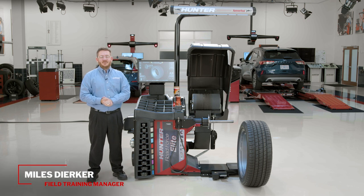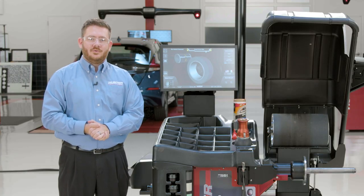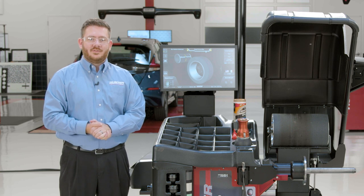Hello, everybody. Today we're going to show you how to balance a tire and wheel assembly on the Hunter Road Force Elite Balancer. One of the first things we're going to show you is how to select a vehicle so we can identify which collet we're going to use for our particular tire and wheel assembly.